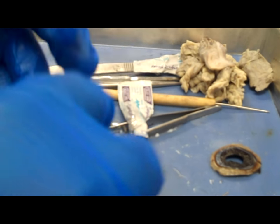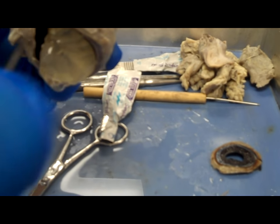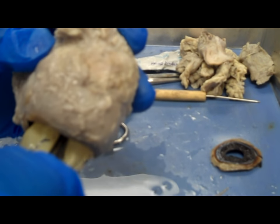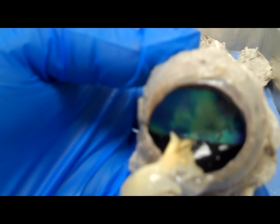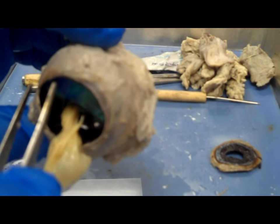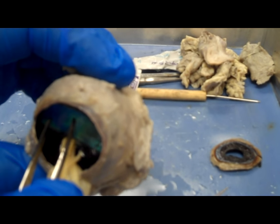The liquid that you see me trying to shake out is the liquid interior portion of the eye called the vitreous humor. You can see a good piece of it. Also, that little white layer coming out as well — that's the retina, the sensory part. The retina is attached to the optic disc, which is attached to the optic nerve. You can see where it's attached to the back of the eye. I'm going to try to remove all of the vitreous humor as well as the retina.